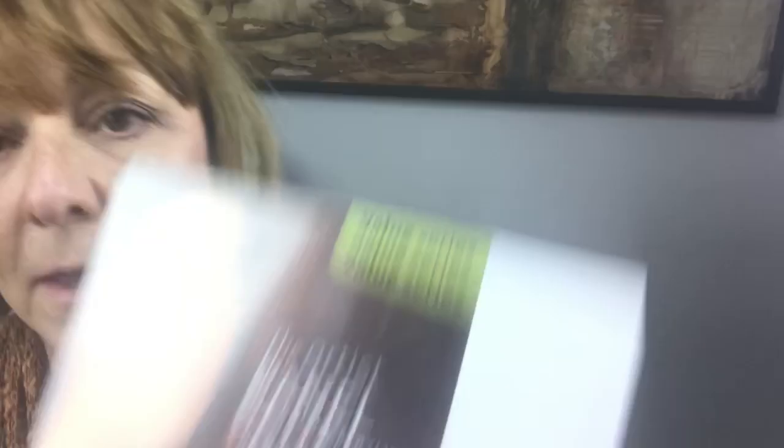They make panels for almost every different thing — if you go to their website you can look at all the different types. The ones I use are clayboard, encaustic board, and two types of their artist panels. This one is called the Artist Panel for Oil and Acrylics, smooth finish, value series. It has a smooth finish and these are already gessoed — it's almost like a hot press surface, which I love. These are a great value, very reasonable, so you can get started painting on rigid panels without a huge monetary investment. They're primed with acrylic and ready to go.